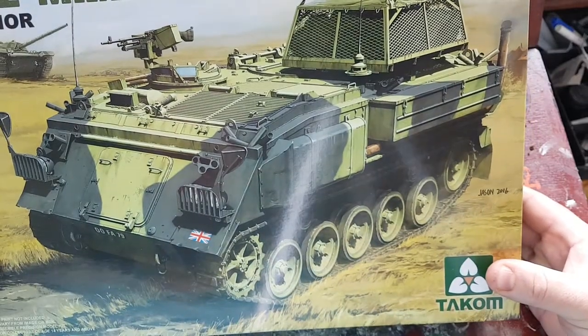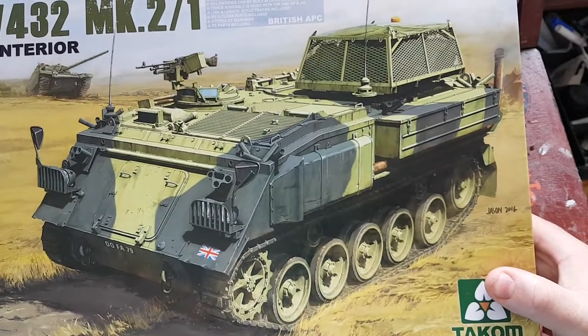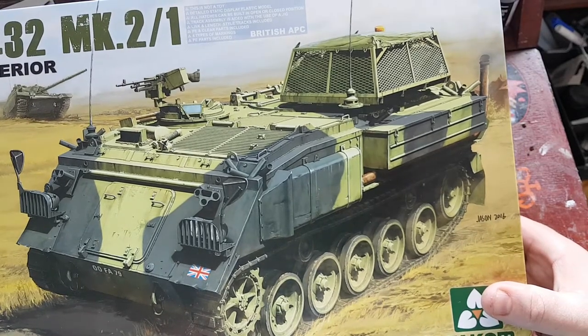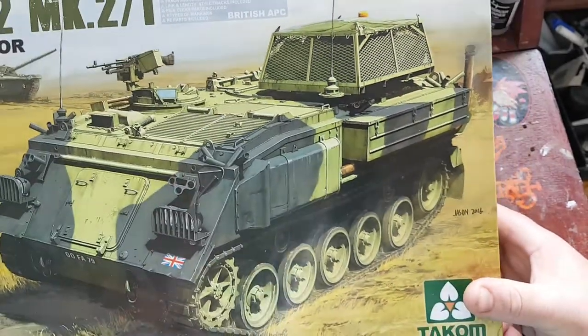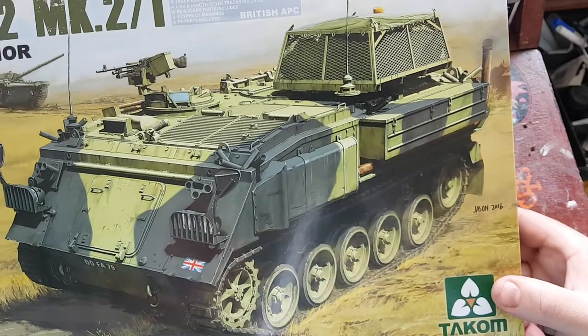You're very limited as to the interior in the back — these vehicles come in various configurations and this one is purely for the infantry role. So you'd have to think of something with that — unless you scratch-build. You could maybe put tables or maps or various other configurations that you can find reference for with the vehicle.